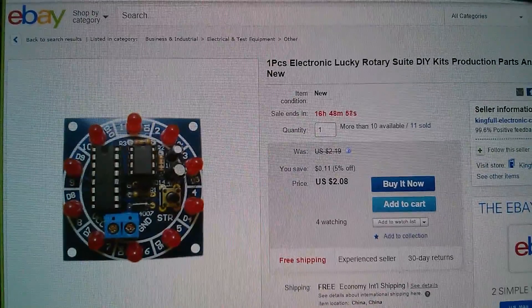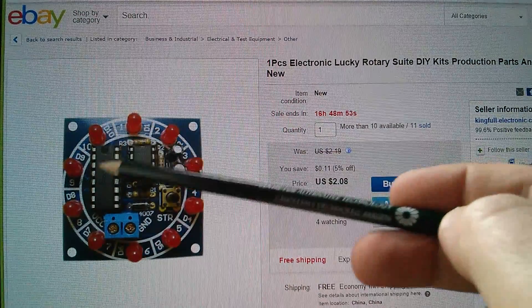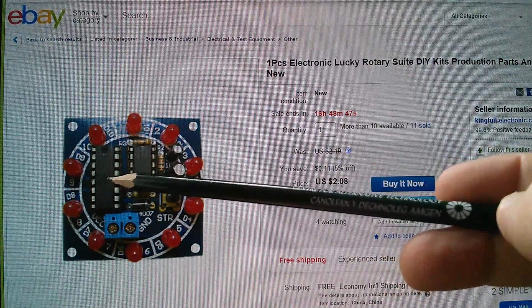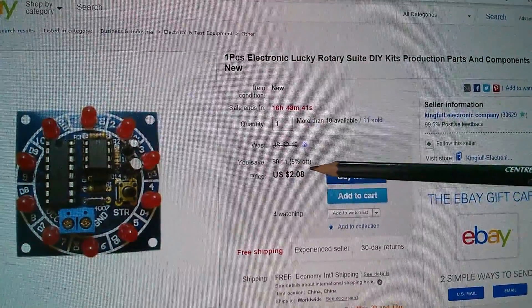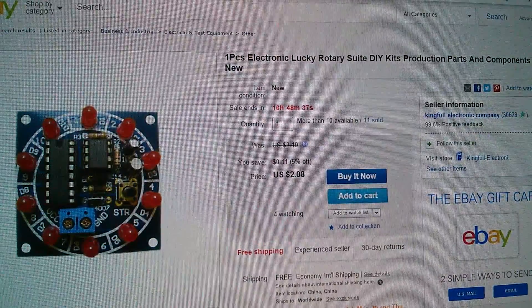So here's the kit on eBay. I thought I was buying one with full-size components — through hole resistors and dual-in-line chips — but the one I ended up getting was the surface mount version. Anyway, this was only two dollars and eight cents, free shipping, and it came from the Kingful Electronic Company.